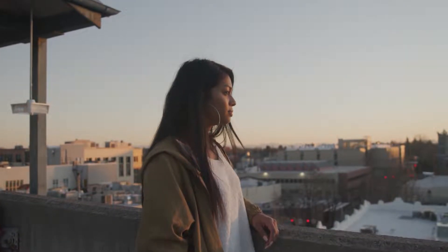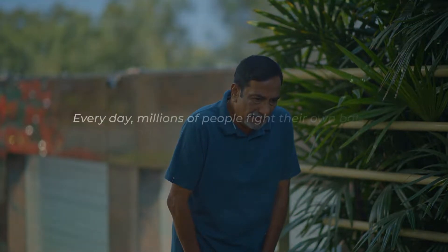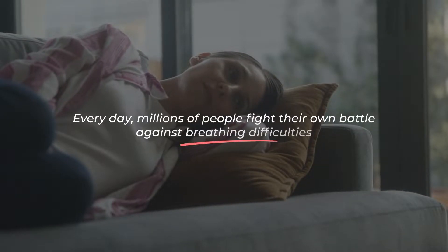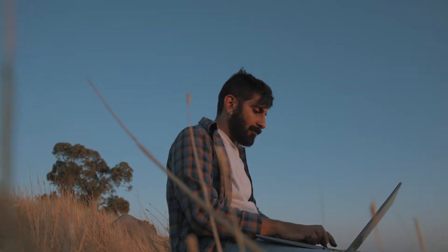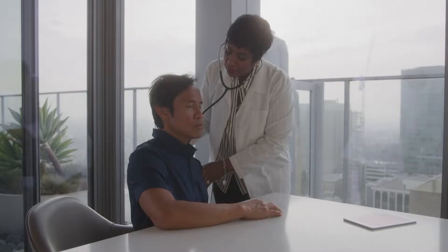Is there anything more important than the air we breathe? Every day, millions of people fight their own battle against breathing difficulties. But the world deserves a chance, and the people who fight against breathing difficulties need a helping hand.